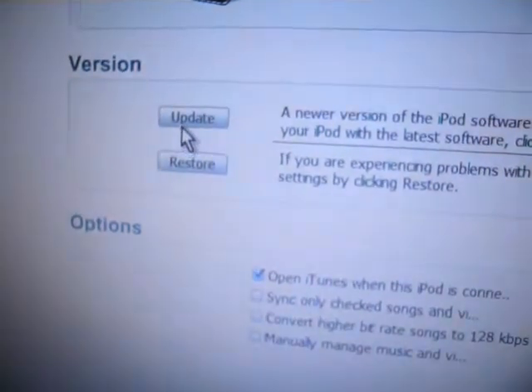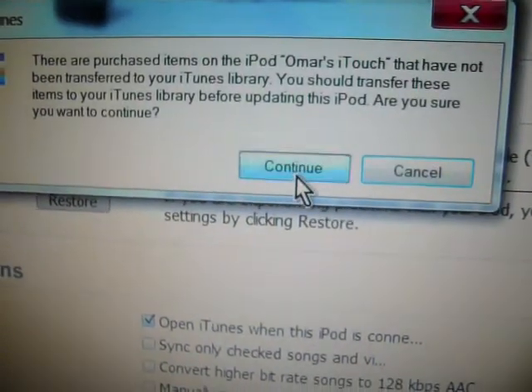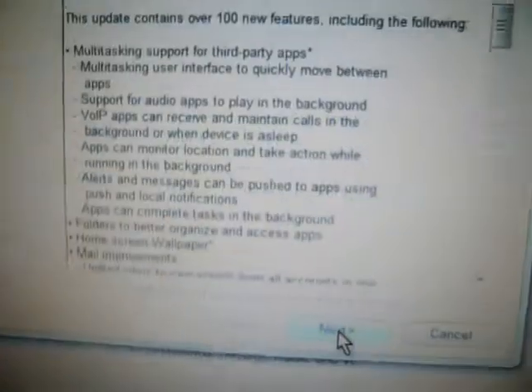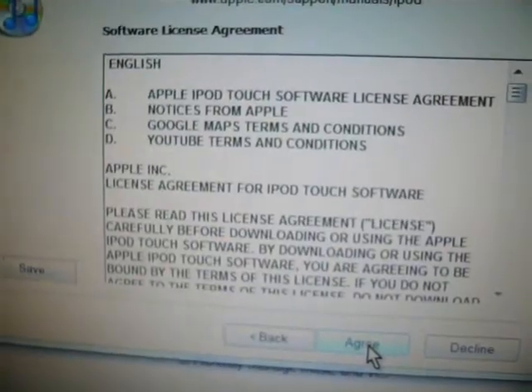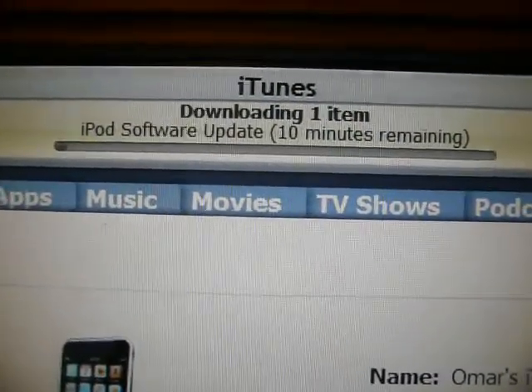First thing you have to do is plug your iPod into the computer and update. This is a free update from Apple and it has awesome new features — you can check them out at apple.com. Now just go through these screens and it's going to download.